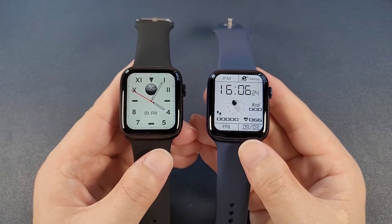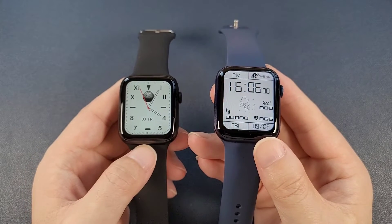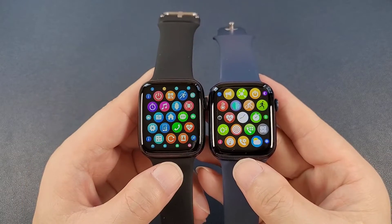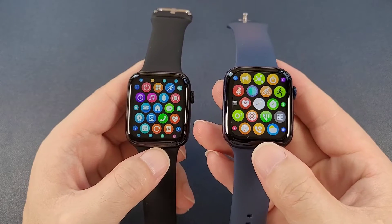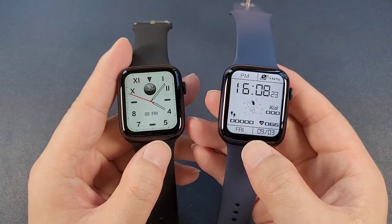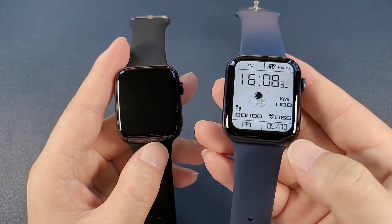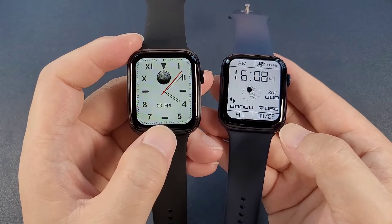Then the screen. The DT100 Pro Plus has a 1.78 inch screen and the EVO W37 Pro has a 1.75 inch screen, but there's no big difference. From my opinion, the DT100 Pro Plus screen displays better. The EVO W37 Pro screen is a little brighter, but the black edge at the bottom side is a little bigger than the top side, while the DT100 Pro Plus is almost equal.